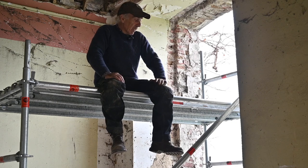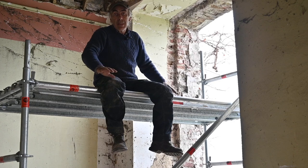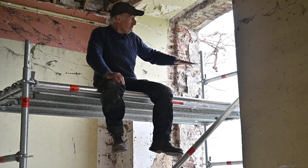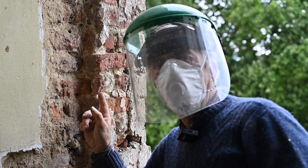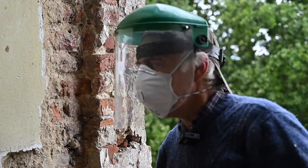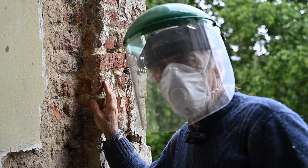I have installed the scaffold. It's sitting actually on the tablet of the window and the rest is at the inside, and I locked it in place. So now I can work on multiple levels to grind out the joints in between the bricks. This is going to be a real dirty job, so I have my dust mask on and a protective screen so I don't get anything in my face or inhale all the dust.